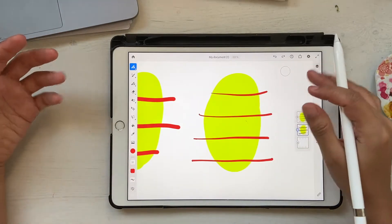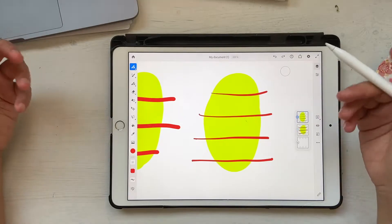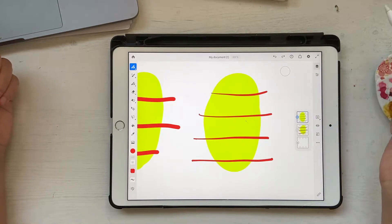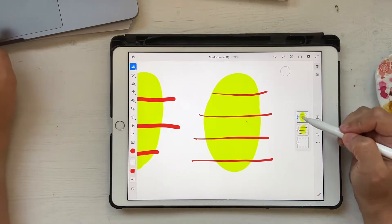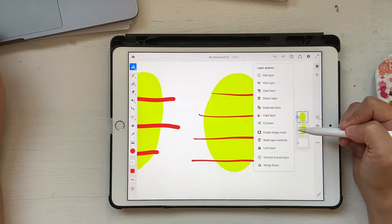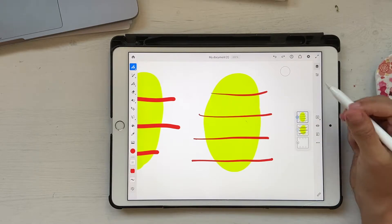With vector brushes you can create vector illustrations, and the main point is you can take these into Illustrator and finish them up or create a seamless pattern. I have a video on how to create a seamless pattern by taking all your elements from here to Illustrator — I'll link it in the description box below. As you can see, it created two different layers because one is vector and the other one is pixel.